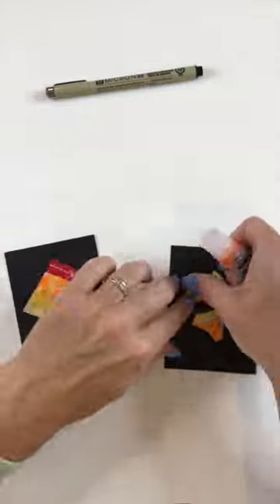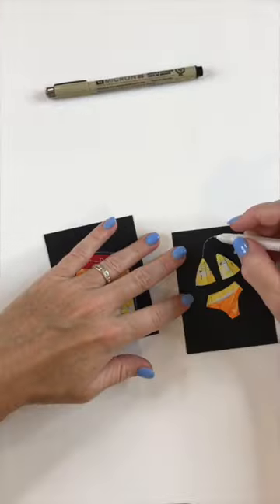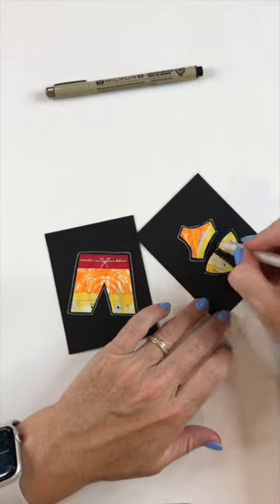From here I can just glue them down and attach them, and then I put them on this little black piece of paper — a little backing. I'll embellish them with a gel marker just to give a little definition.